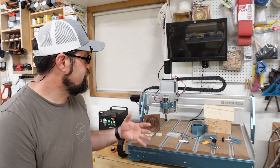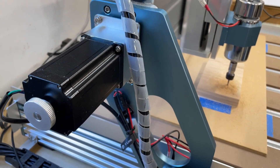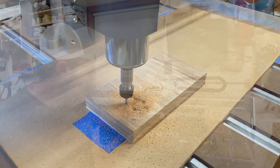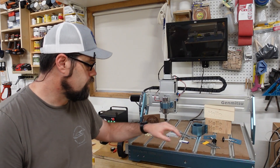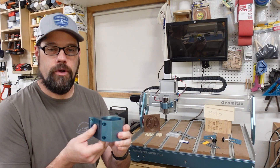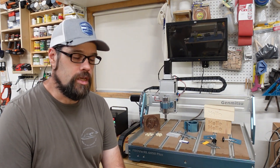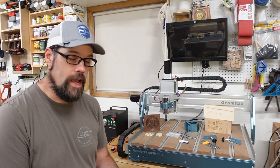With all that beefiness comes very strong NEMA 23 motors — 4.3 amp with a 3.1 torque rating. They are going to move this machine around without any problem. They do include a 300-watt starter spindle that comes with it and works into the controller. However, they also include a mount which allows you to upgrade to a 65mm spindle or a trim router, giving you even more cutting capabilities.